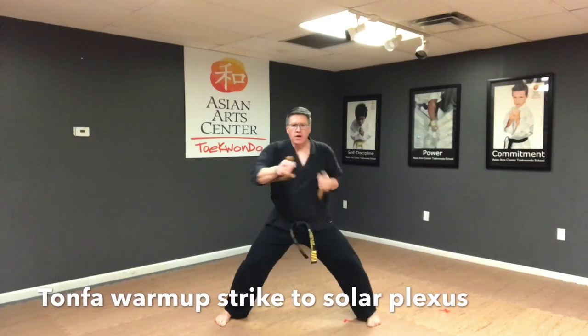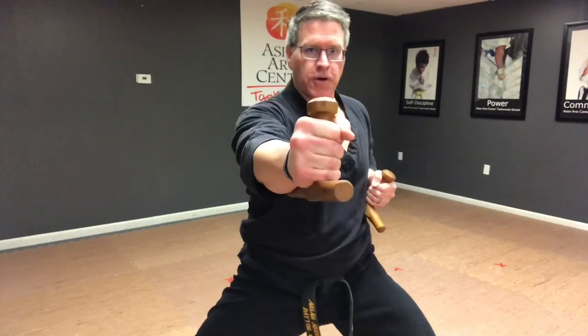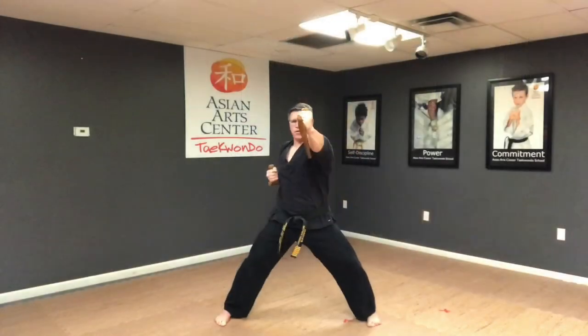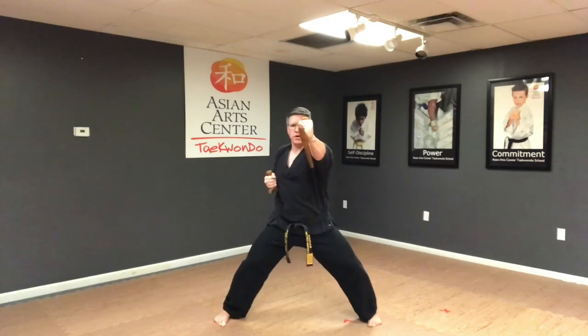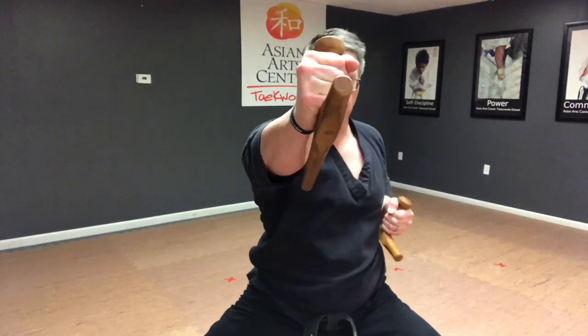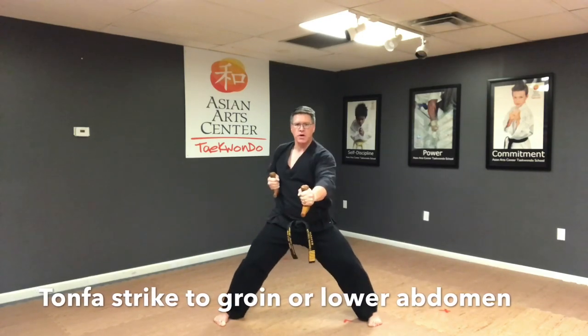Starting on a horse riding stance with your feet wide, knees bent, hips rolled back, striking to the midsection or the solar plexus. Your next strike is going to go up into the face or into the throat. The third strike is going to be like a punch to the groin or to the lower abdomen, and this is going to put your opponent on the ground.